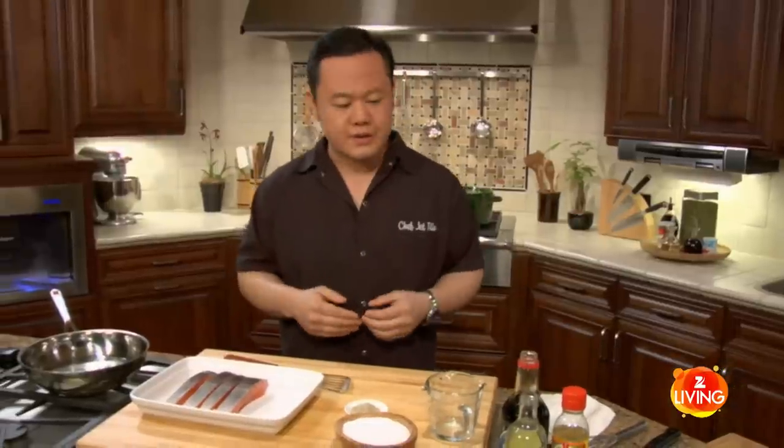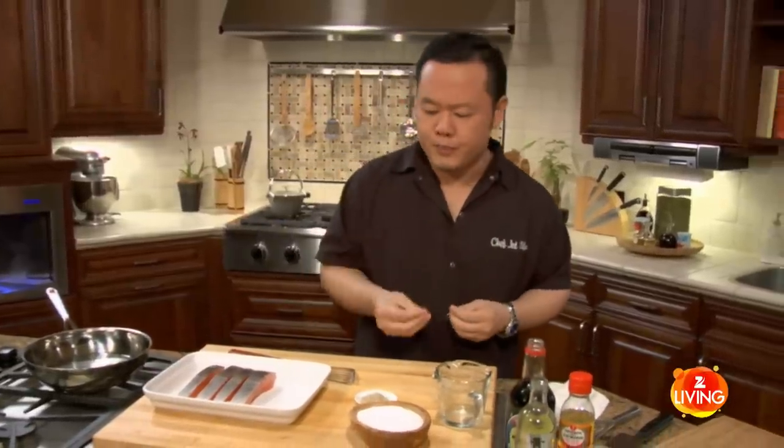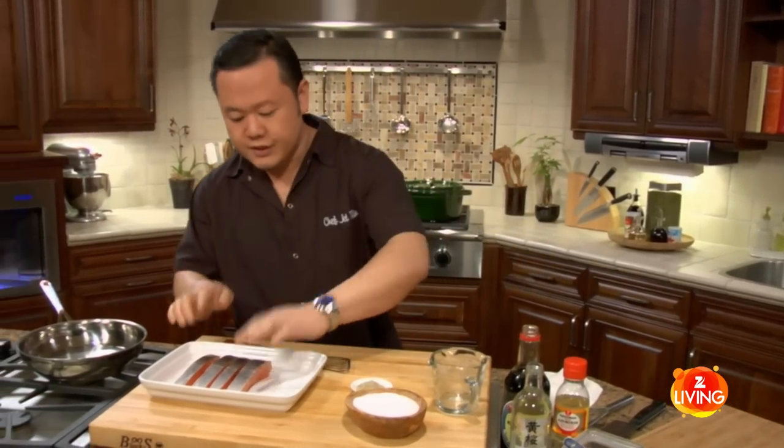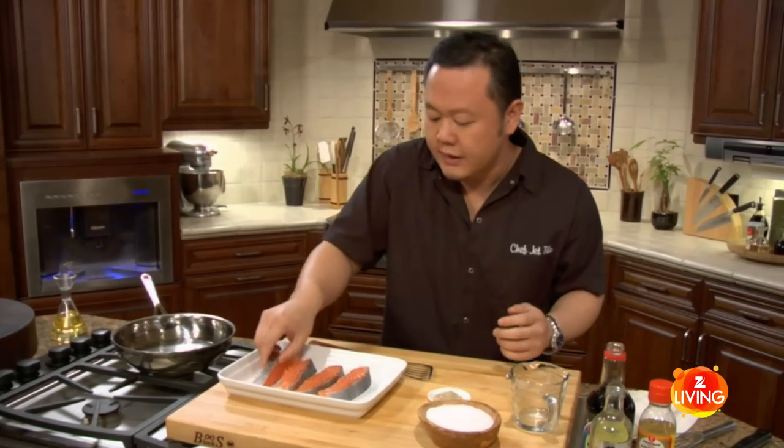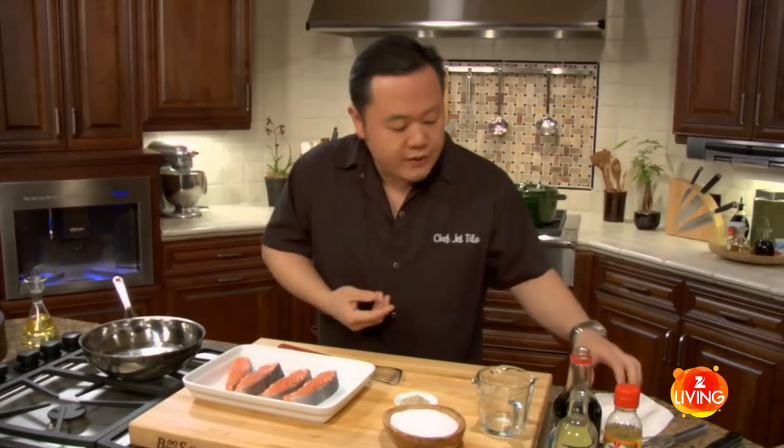A lot of the stuff we see at restaurants is full of cornstarch, so it's really goopy. Teriyaki should be just a really wonderful, simple glaze of soy sauce and a little bit of mirin or sugar. Even though there's teriyaki sauce on it, I want the salmon to have some of its own natural flavor.